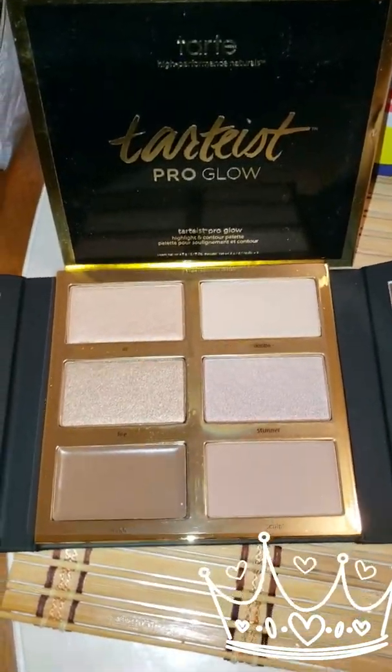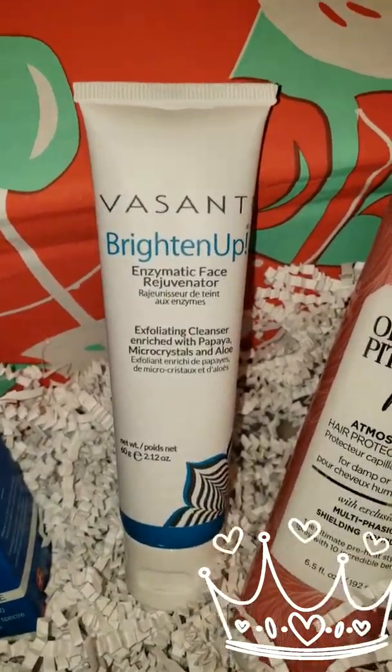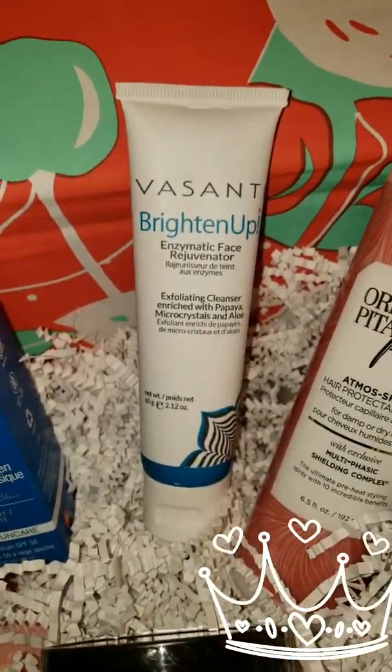Also in my box is the Vasanti Brighten Up enzymatic face rejuvenator exfoliating cleanser — it has papaya in it, so I'm excited to try that.